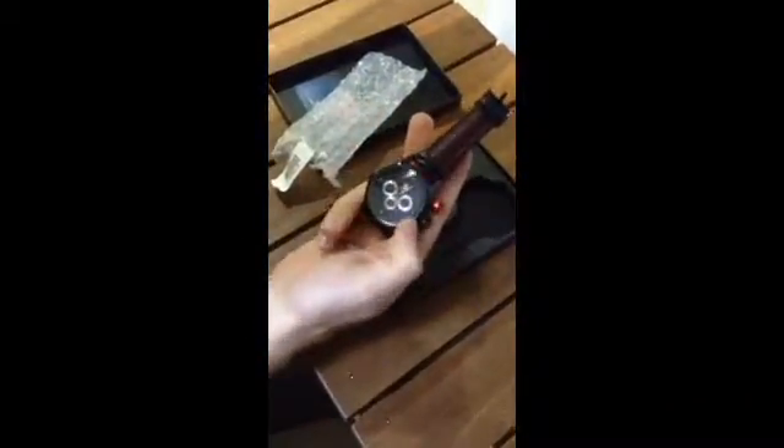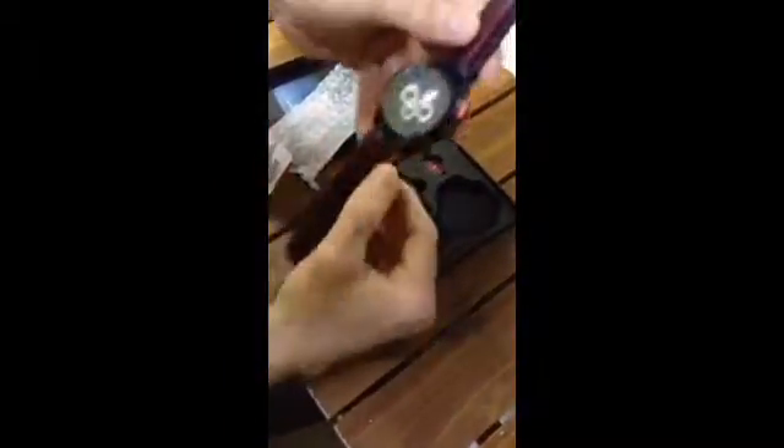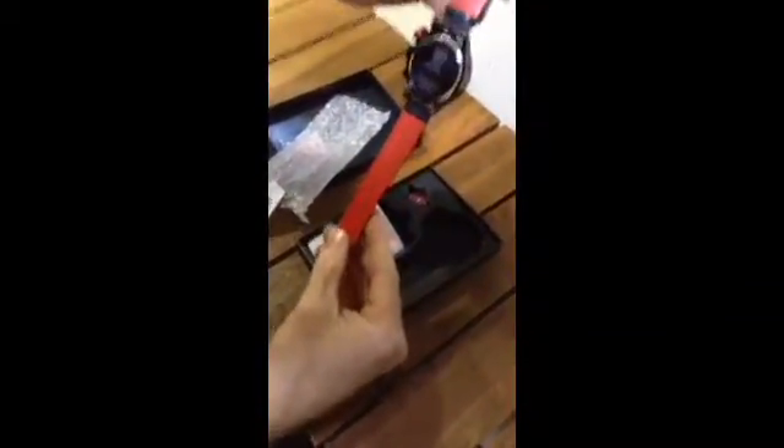And here you have the watch. This watch is water-resistant, so it's safe to play water sports with. You have a nice leather strap, leather band. Very interesting design — accents. The details look really nice.